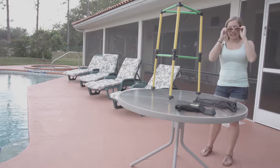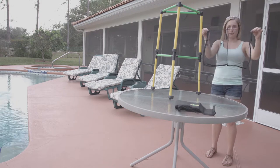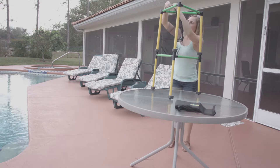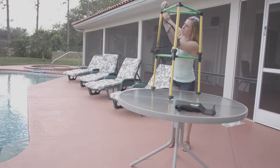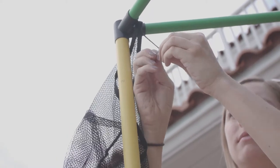Now you're ready to start your net assembly. Take your net and hold it so the shorter side is facing up. Then take the strings and thread them through each joint at the top. Once the string is through, tie a knot at the end. Repeat for all three sides.